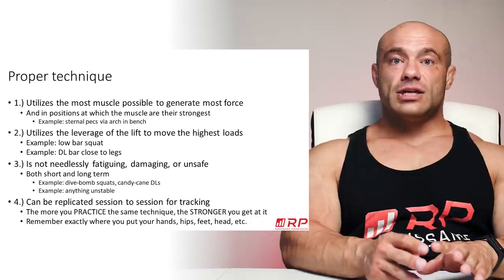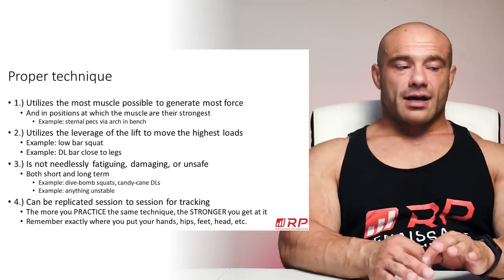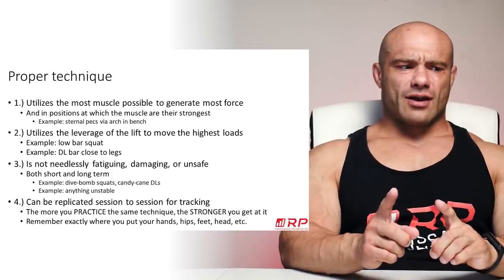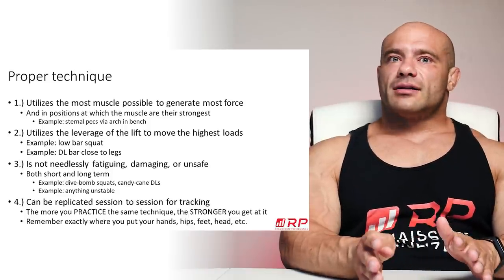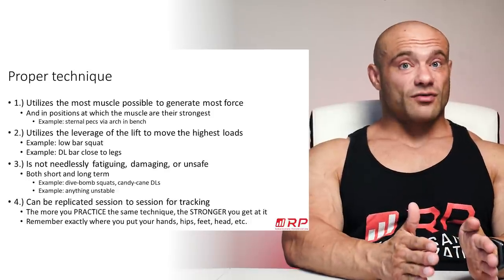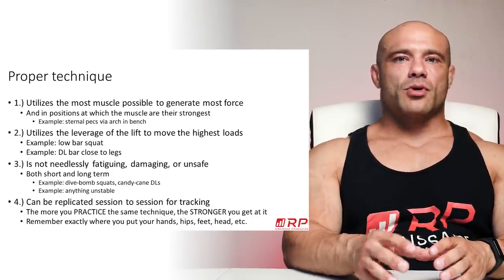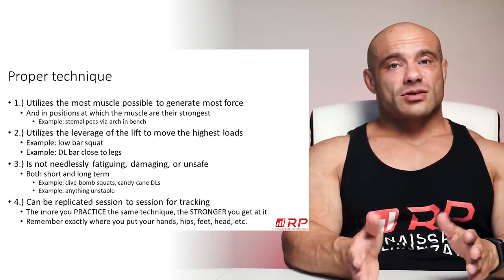Number three: the technique you want to choose is not needlessly fatiguing, damaging, or unsafe — both in the long term as you accumulate wear on your body, and in the short term where you could hurt yourself right now. For example, if you dive bomb your squats, you might consider not doing that because it's not a sustainable strategy. It exposes you acutely to a lot of risk any one time, and chronically it may also carry elevated risk.